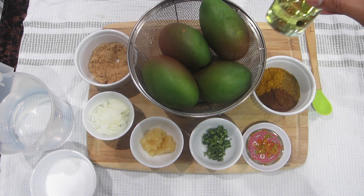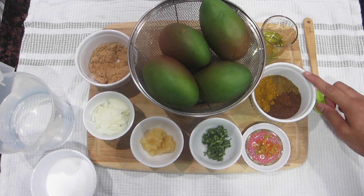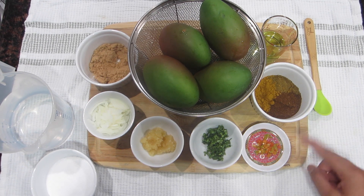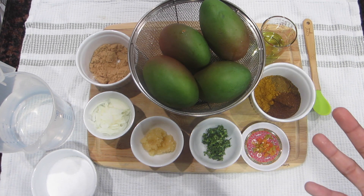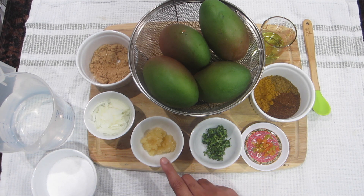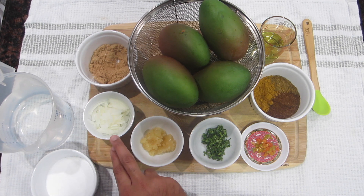I also have some oil to go ahead and fry my curry in. I have some curry powder, some regular garam masala, and some amchar masala — that can be found at any West Indian or Indian stores around you. I also have some scotch bonnet pepper, or you can use any type of spicy pepper that you like. I have some culantre here that I've chopped up very finely, and some garlic that I've also chopped up very finely.